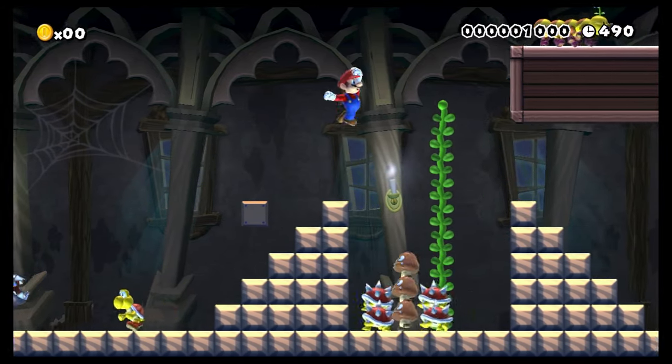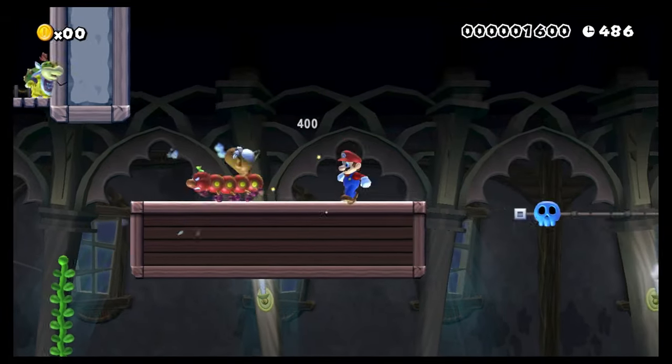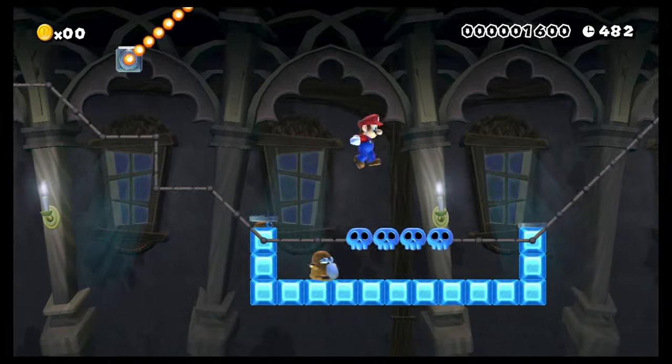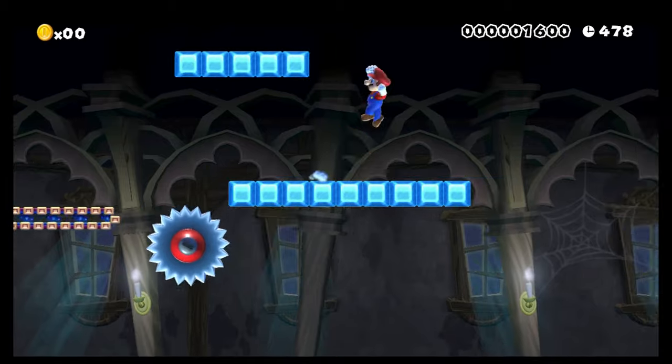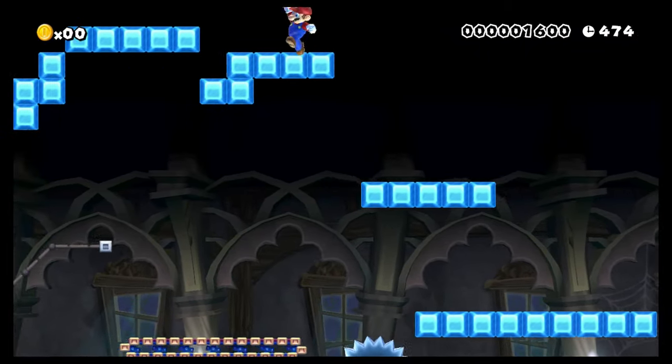Get up there! Oh, that's so funny. I don't like this at all. Whoa, whoa, whoa, whoa! I forgot how slippery the ice actually is sometimes.